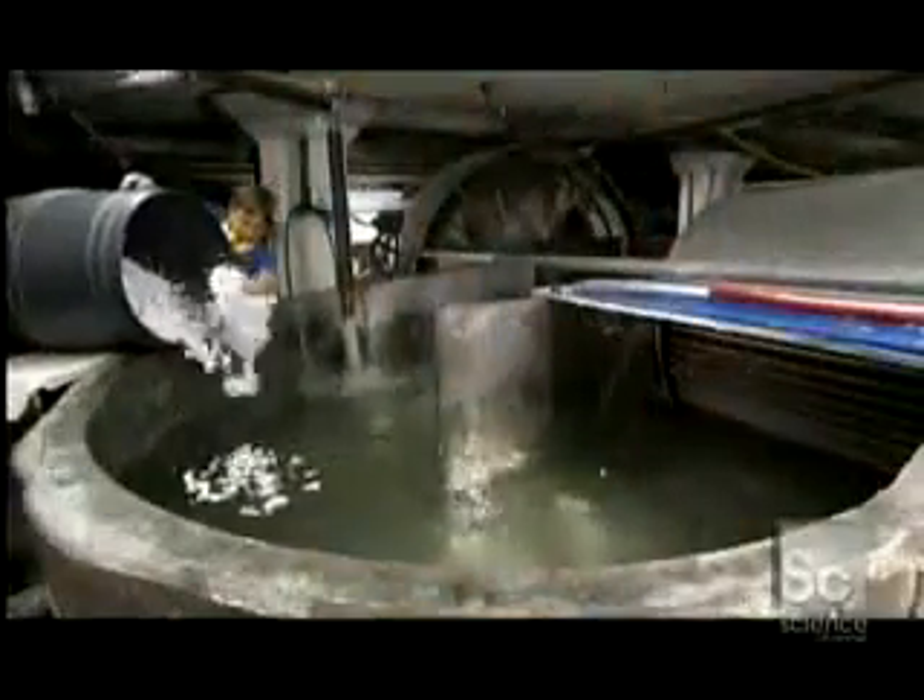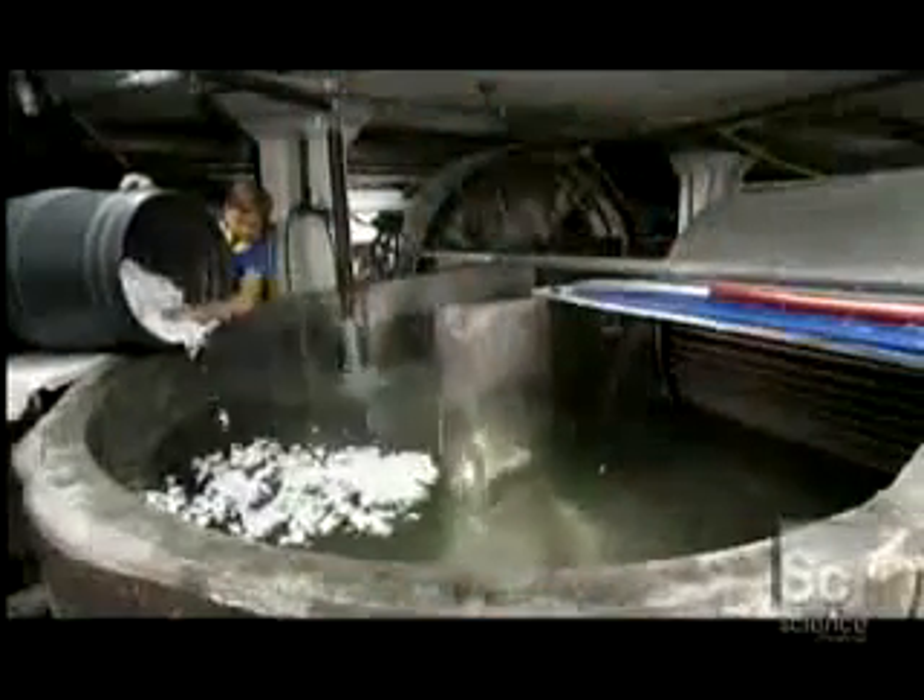Workers pour the chopped-up rag into a tub called a hollander that is filling with water. This machine beats the material into a pulp. Its only moving part is a large roll weighing several tons, equipped with metal blades.